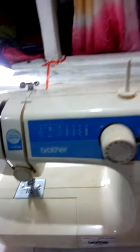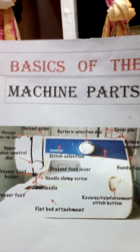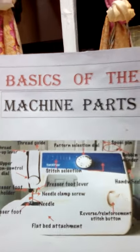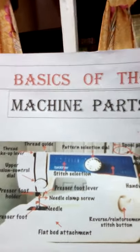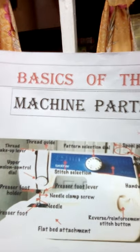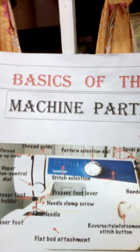Parts natin. Ito na po yung parts natin. I hope na nakatulong itong mga parts ng electric sewing machine sa body nya. Karoon tayo ng idea how to know the main function and parts of this electric sewing machine. Start na po tayo.